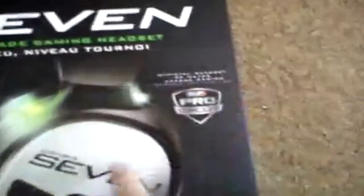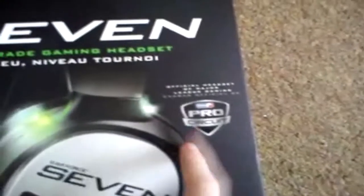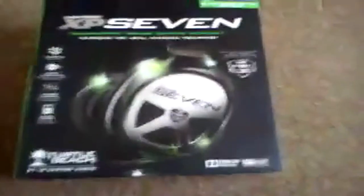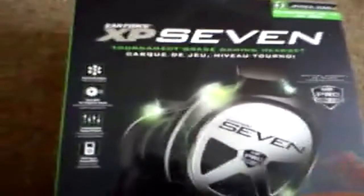Right, as you can see by this headset — let me see if my camera will focus. I'm recording this with a phone at the moment so sorry if it's bad quality. As you can see it's the MLG Pro Circuit headset. It says it's the official headset of MLG, which is a big step for Turtle Beach. I owned a PX21 and I knew they were pretty decent quality, but for them to jump straight in as the official headset is amazing.